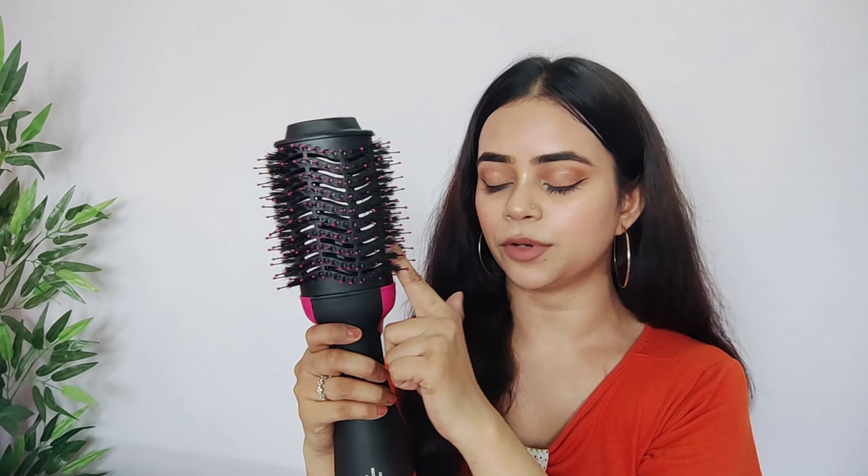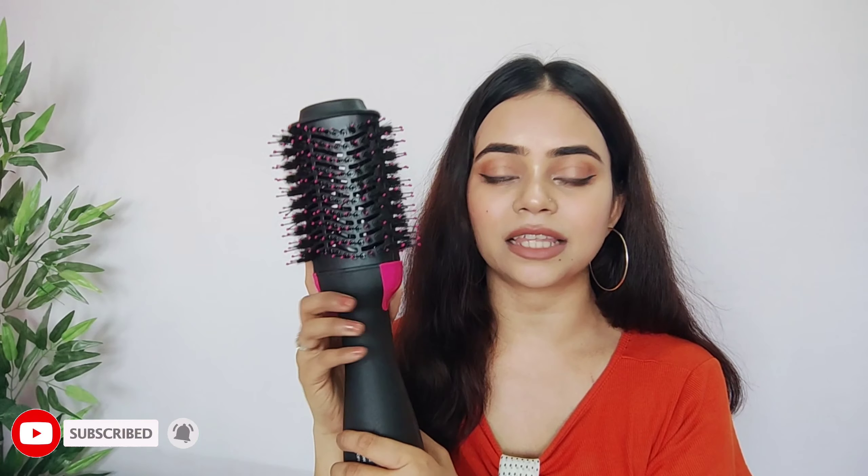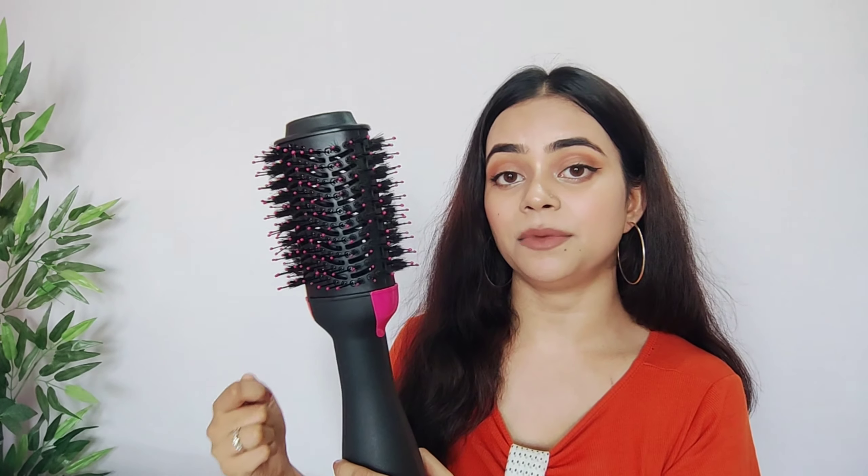If you don't have much time — for school, college, or office — and you don't want to spend a long time styling your hair, then this tool is very beneficial for you. Because it saves time — you can style your hair in just 5 to 10 minutes instead of 15.